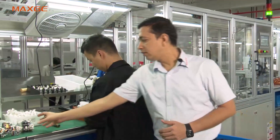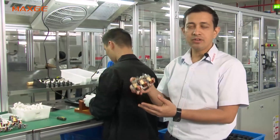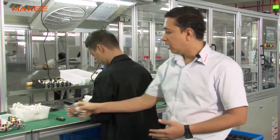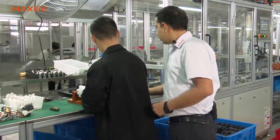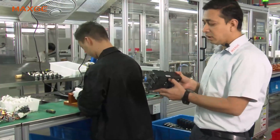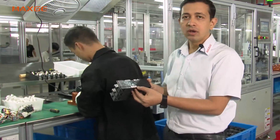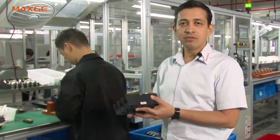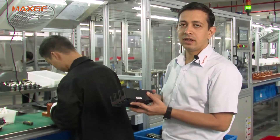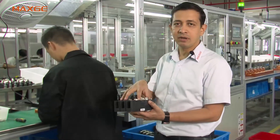At this stage, the complete thermal magnetic group assembly with the mechanism is being fixed in the housing. Also at this stage we paste a barcode on the base side so that we can do the traceability of each and every test. I will show you how it works in the next stage.